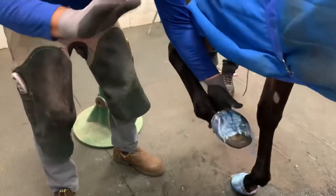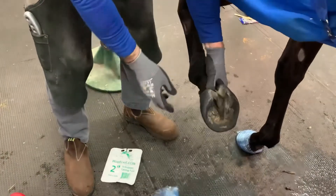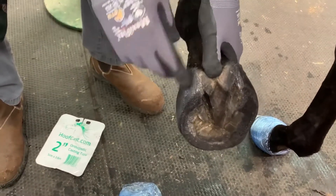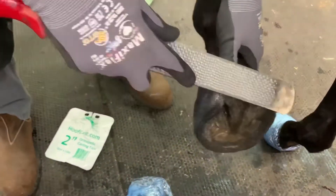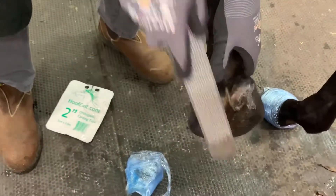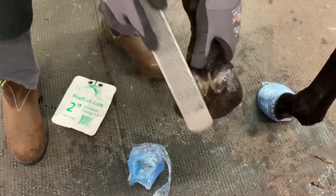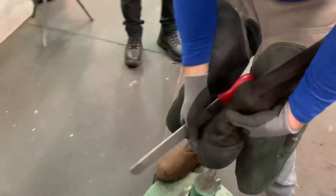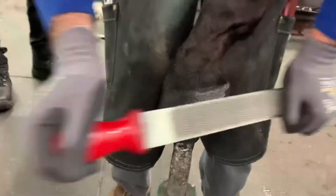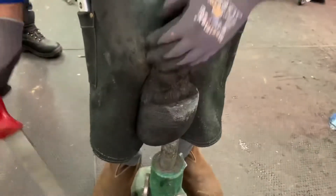The glue is now fully cured — I know that because the mixing plate I used has set. I'm now quite confident that we've got everything in the right place. We need to make sure all the firm material is away from any of the soft bulbs, and the way we do that is to lightly rasp it away — wherever it's not glued it will just come away very very easily. You can see how I've gone over the coronary band; there was no glue on that and you'll see how quickly and easily this comes off. Very very light rasping and we have a clean transition.